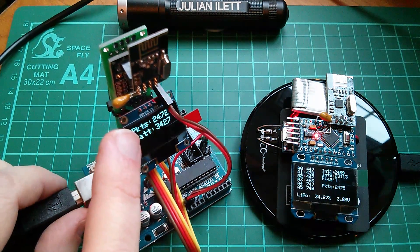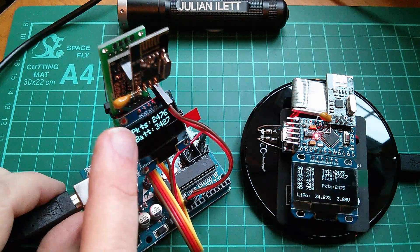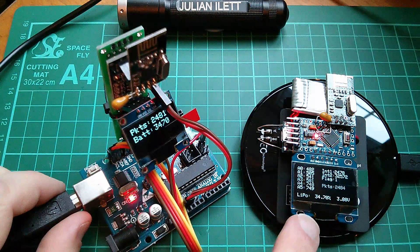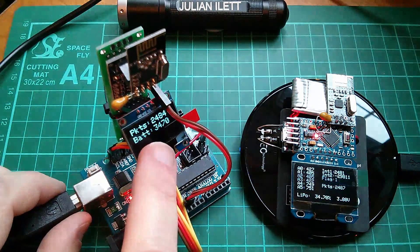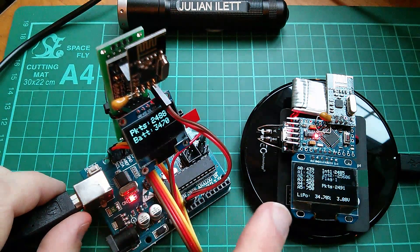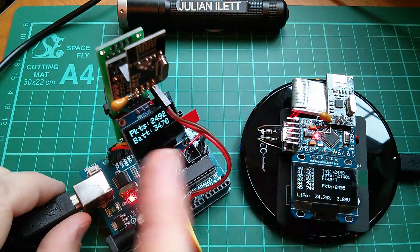There's a slight delay — I'm not quite sure why that is; I've got some theories. The packet count is coming back, but also the battery value here: the LiPo percentage is 34.7 and this is reading 3470. I haven't managed to work out how to get this to come across as a float yet, but the data is being sent back.